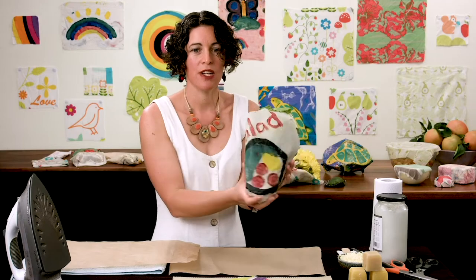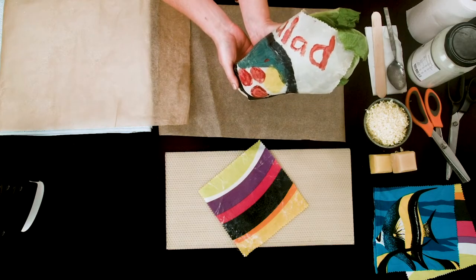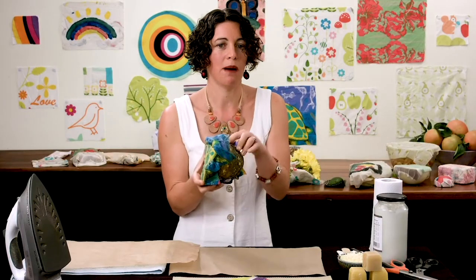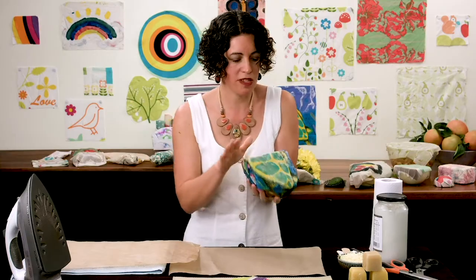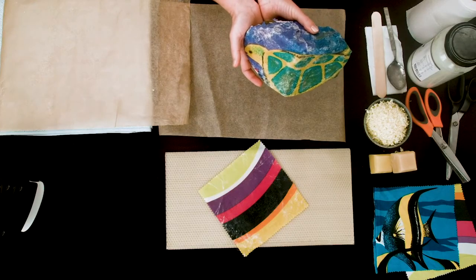For lettuce, cabbages, and other big things, you can just wrap it around — a fantastic way to save using plastic bags. Things like pumpkin and potatoes, big things you usually have an extra quantity of in the fridge — just pat it down, fold it in, and it sticks to the fruit perfectly.